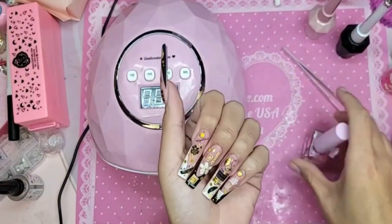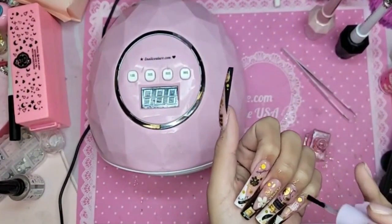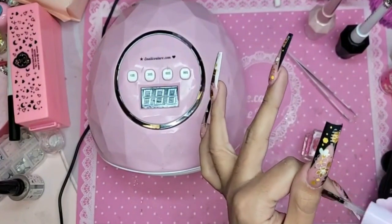Now I'm going to take a little bit of cotton candy cuticle oil. We're going to wait 10 seconds after the hand comes out of the lamp.